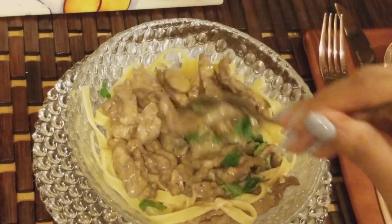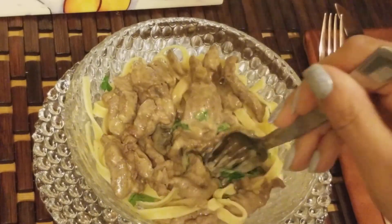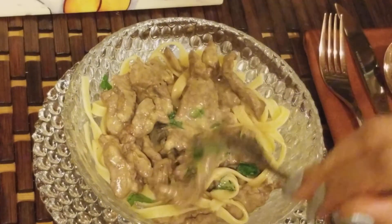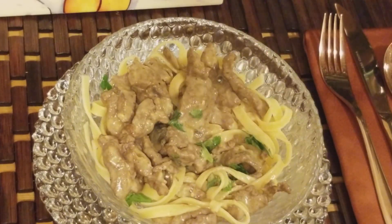I love beef stroganoff — it's one of my favorite dishes. The beef is very tender since I let it simmer. You guys try this recipe and have a great day!